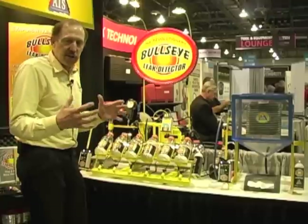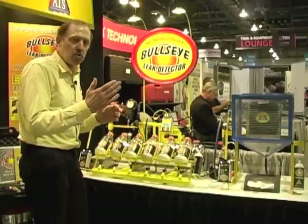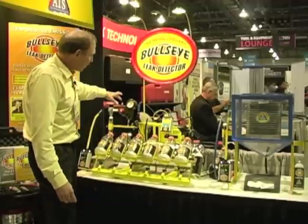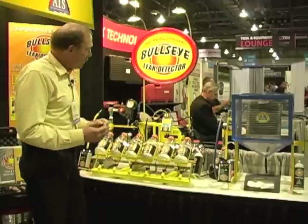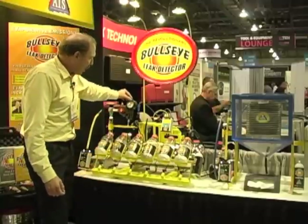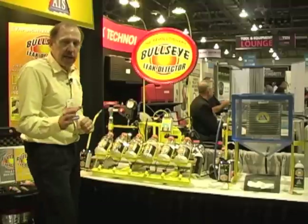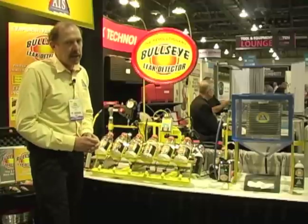Pressure decay is where I have a sealed system and I watch if we have a leak and that leak is dropping. So we're going to go ahead and shut the CO2 off. That shuttles a valve inside the mechanism. Once we shuttle the valve in the mechanism we can start to watch the decay — the decay will be the needle dropping. Any decay rate more than one inch in one minute, you're going to have to find the leak.